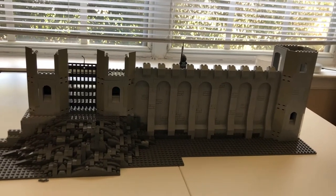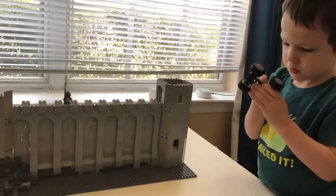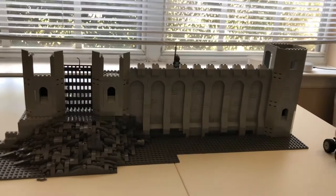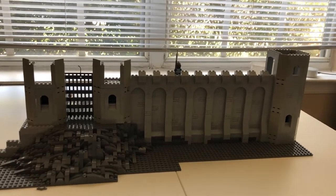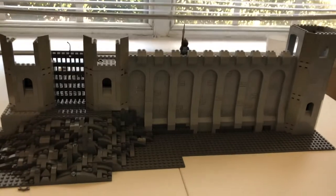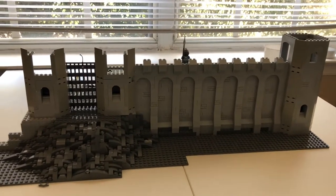Hello, this is Dave and Kieran working on our second castle. For those of you who were watching my first castle series, you probably noticed it ended abruptly after the third video. I pretty much ran out of bricks, ran into some other problems, so I kind of shelved that project. But I went ahead and ordered some more bricks.